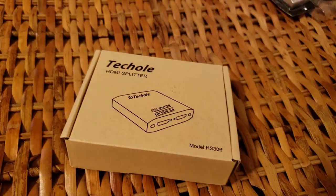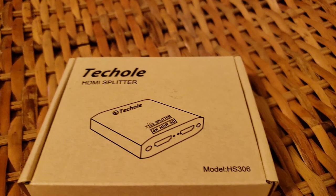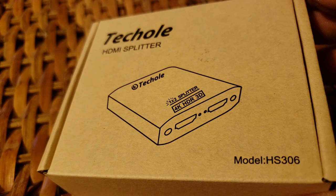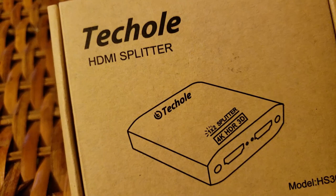When my son wants to play he plays, and when I want to play I play. I just got this in - it's an adapter that allows you to send one signal to two different monitors at the same time. Details will be in the description below. I got this from Amazon.